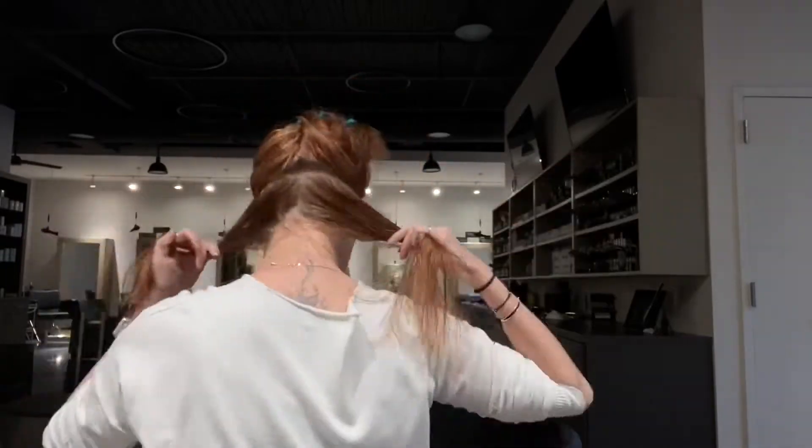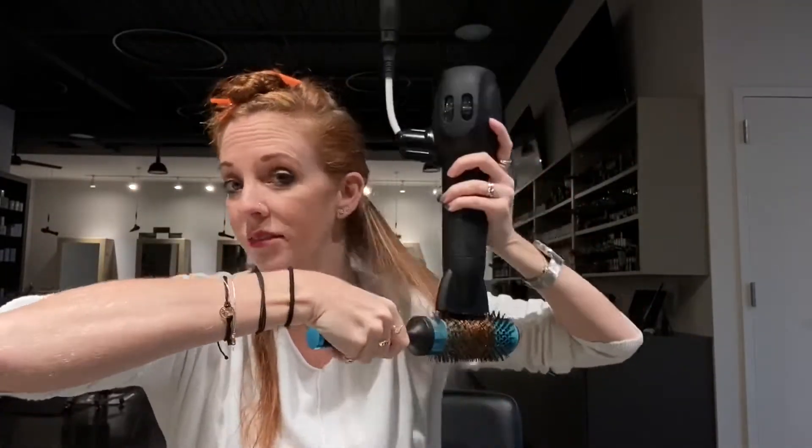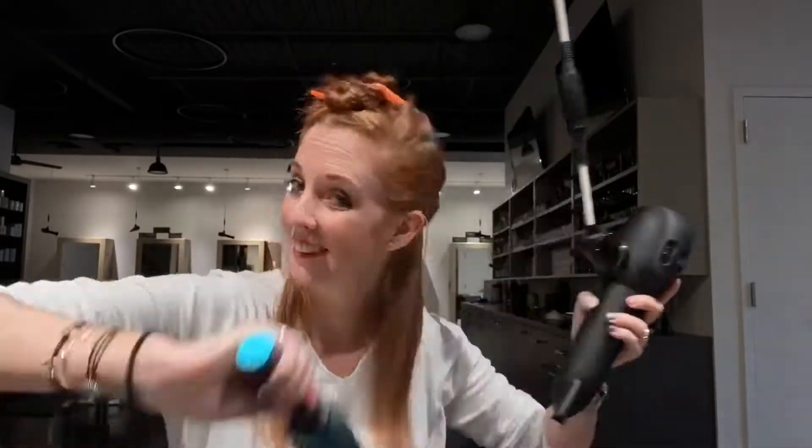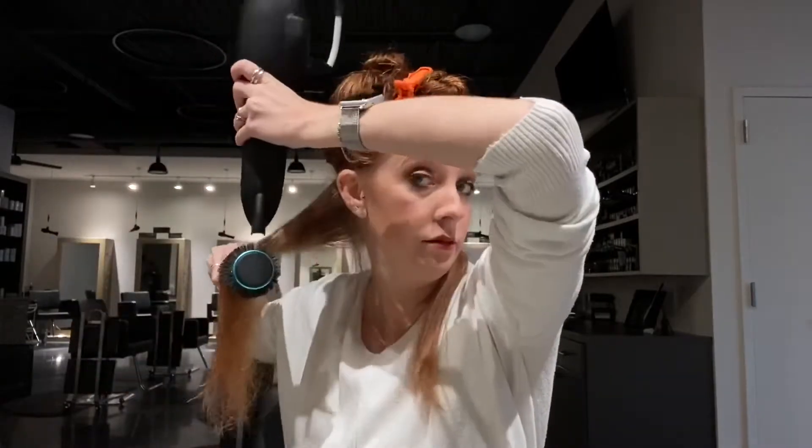I do take my hair in quite a few sections. As you can see, I do about from the top section of my head, then I go about from my temples and then down just below my ear. I do split my back in half, right down the middle of the back, and pull it over my shoulder.